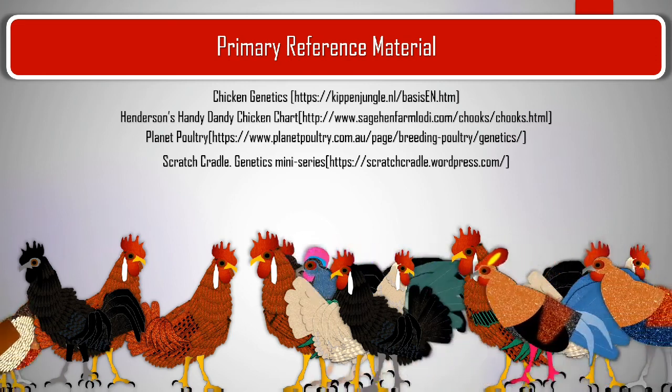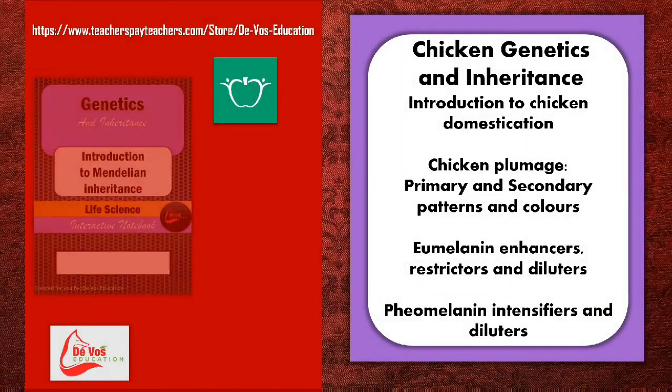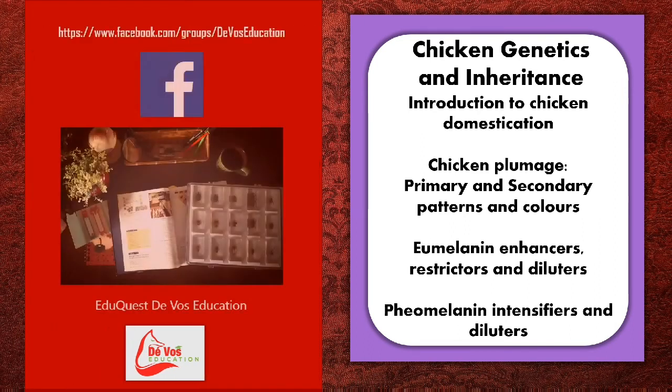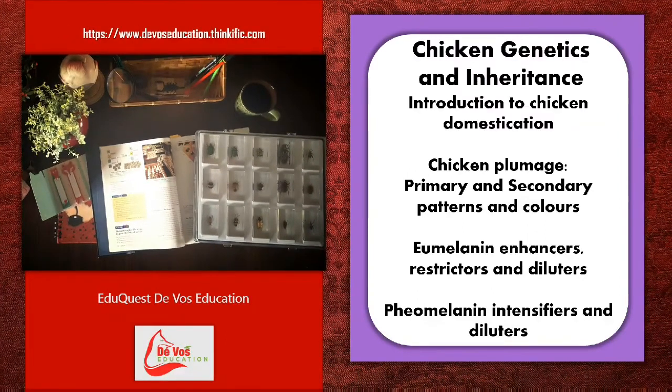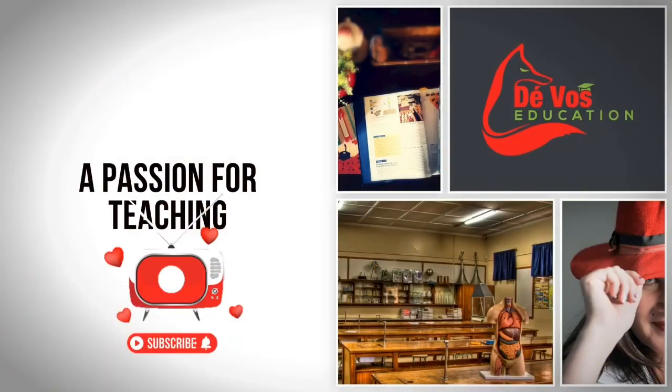Other playlists as part of this series on chicken genetics and inheritance include the introduction to chicken domestication, chicken plumage, the eomelanine enhancers, restrictors and diluters, and phaomelanine intensifiers and diluters. The FOSS Education videos aim to make content colourful and clear to understand, based on the CAPS syllabus in South Africa with extensions to other syllabi around the world. Connect with us at teachersbyteachers.com/store/the-foss-education.